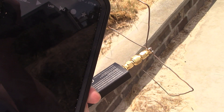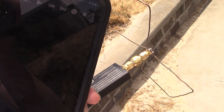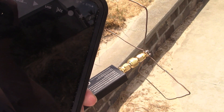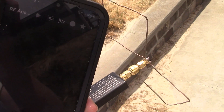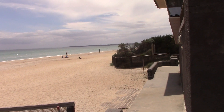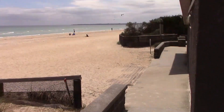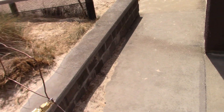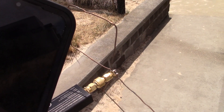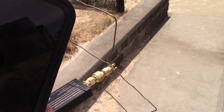Sometimes you get signals in the most unexpected places. First of all, I don't have line of sight at all to the beacon, so I'm relying on it to bounce off the city, which is visible in the far distance — but I'm not even pointing to that. I'm just pointing to the corner of this building, and there's enough signal pickup for me to hear the beacon.